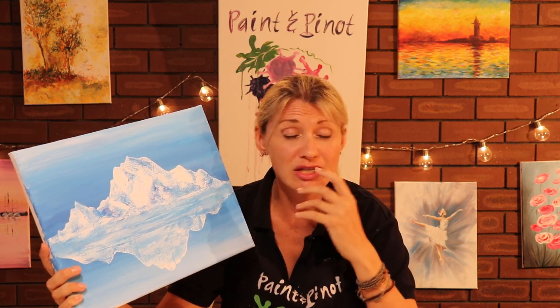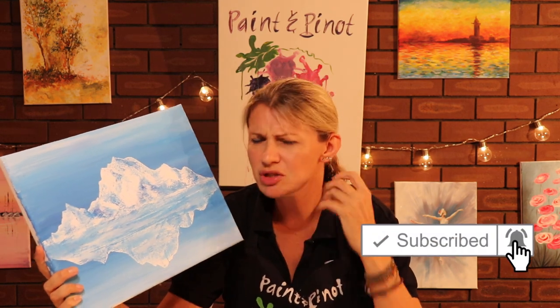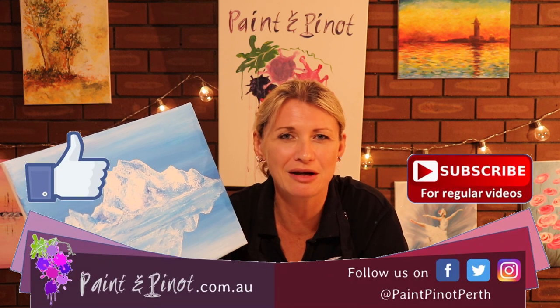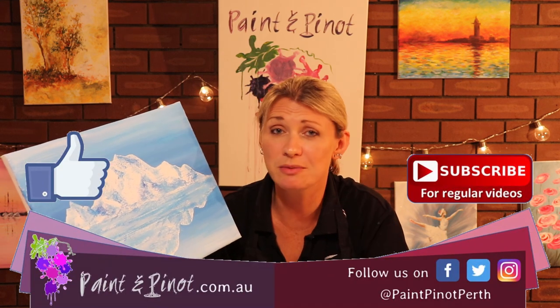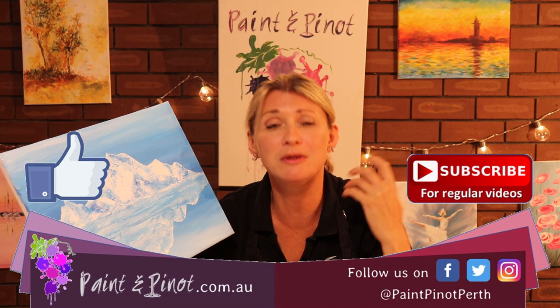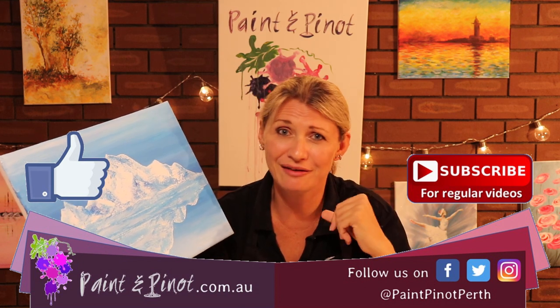So there you have it guys, hope you've enjoyed today's video on how to produce a really simple but effective mountain scene. I hope you agree that it's a really realistic technique and it's so simple anybody can do this. If you're new to this channel please do hit that subscription button below, because we do weekly top tips just like this one to really help people - not just beginners, but people trying to build up their confidence in art and design and to give some new ideas. If you've enjoyed the video please hit that like button, and make sure you hit that subscription button and notification bell so you know when our videos are coming. We do weekly videos every Wednesday and Saturday - we'll see you next time, happy painting!